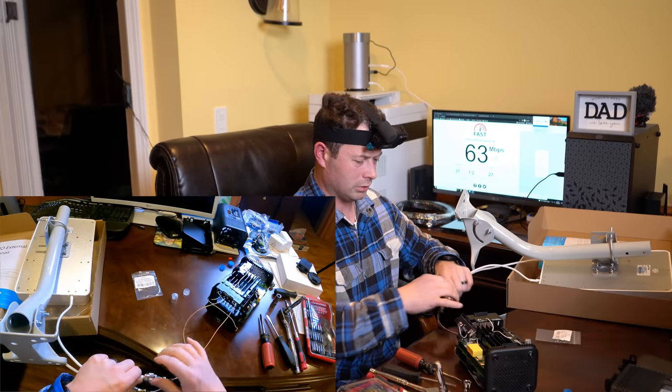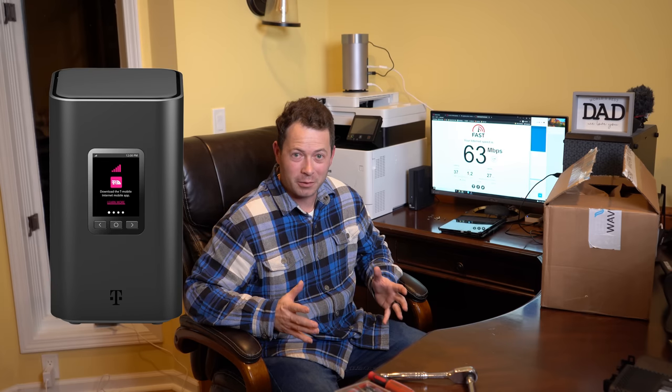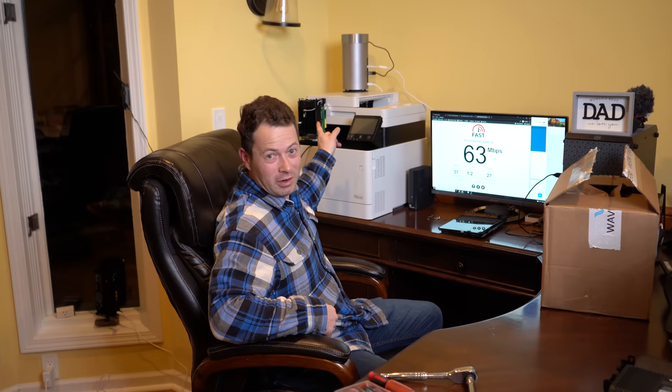Hey guys, this is Nate and this is the Nater Tater channel. Now it's time to install external antennas on the new Arcadian KVD 21 T-Mobile Home Internet 5G gateway. It's quite a mouthful, but it's sitting right back here. I already took it apart and have a separate video on how to do that, so I won't touch on that at all. We'll just talk about installing the antenna, which ports to use, and what antenna to use.